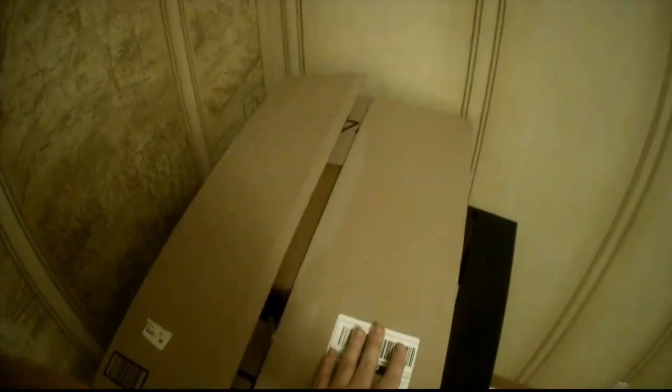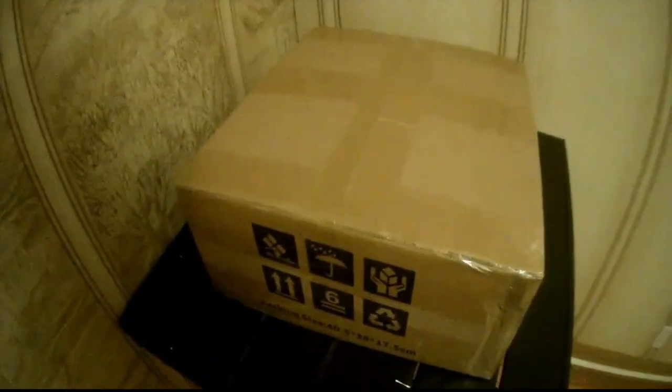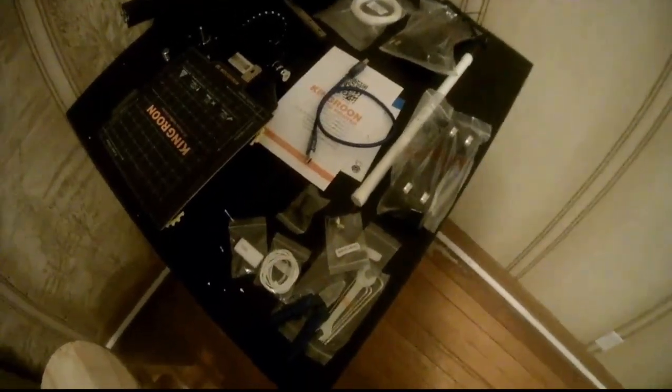Inside the box! What could it be? What the? It's another box! It's a King Rune 3D Printer!